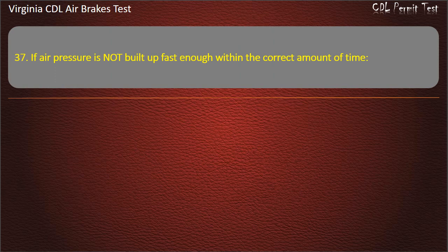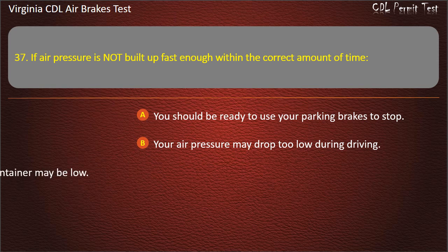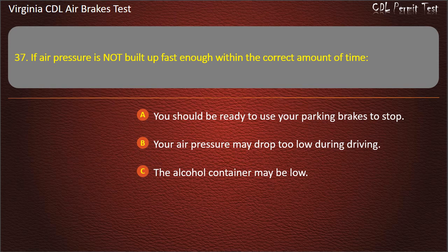Question 37. If air pressure is not built up fast enough within the correct amount of time: You should be ready to use your parking brakes to stop; Your air pressure may drop too low during driving; The alcohol container may be low. Answer: Your air pressure may drop too low during driving.